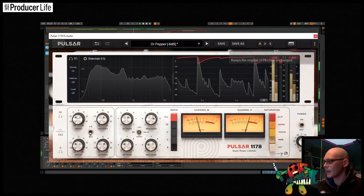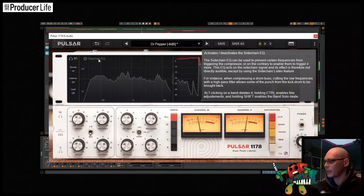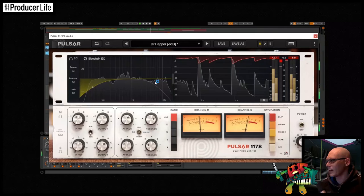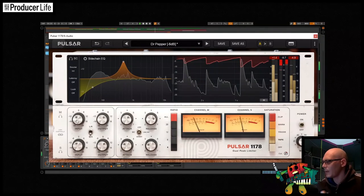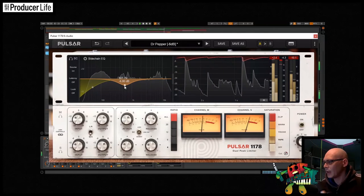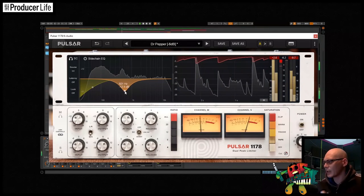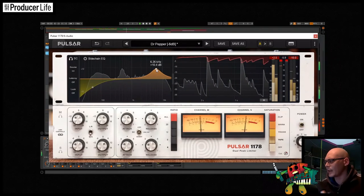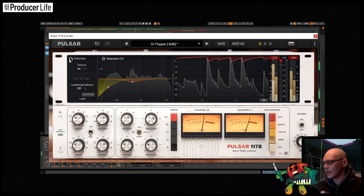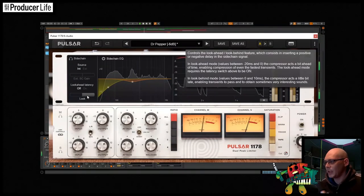The sidechain EQ can be looked at as a way of shaping your compression even further, and there's a lot of control here. By changing the curve you can change how a frequency band is affected by the compressor. To demonstrate, if I focus in on an element like the snare, you can hear more clearly what's going on — you can also solo this as well. The controls in this section are very comprehensive, containing many features including an external detection source if your DAW supports it, and a powerful look-ahead/look-behind slider, which will help you catch transients even quicker than the fastest attack times allow.